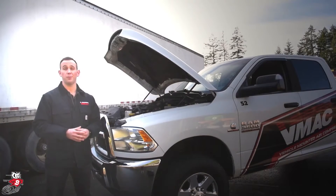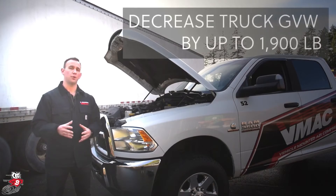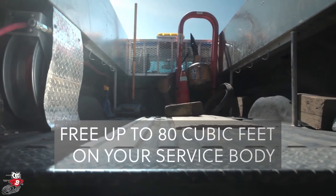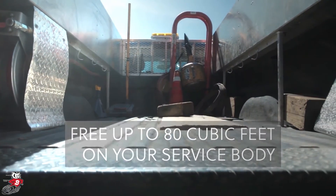The Underhood Systems are very lightweight, ranging from 62 pounds to 200 pounds, reducing the total GVW on your service truck. Also, having them under the hood of the truck reduces any footprint in the back of your service body, so you can carry more tools and equipment.